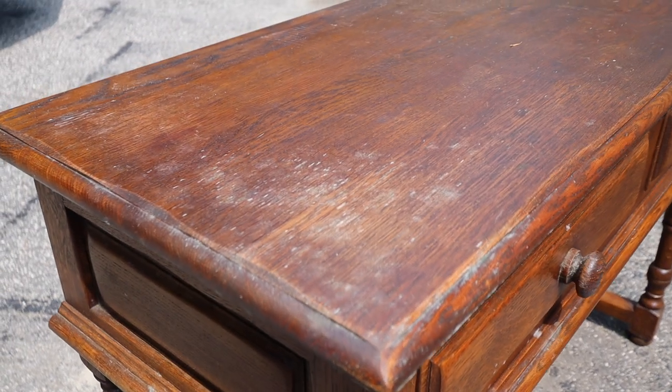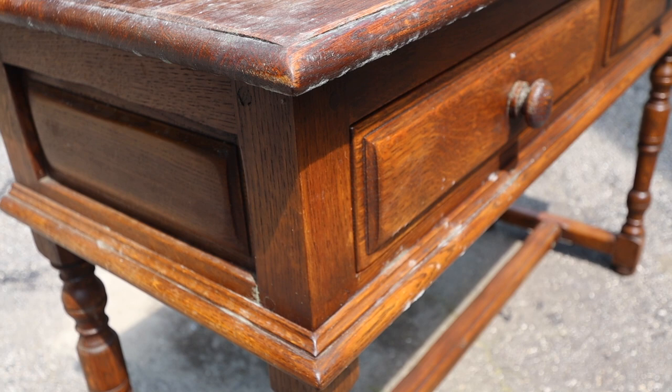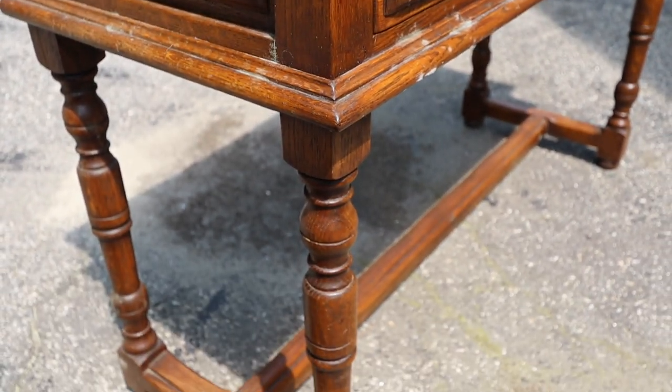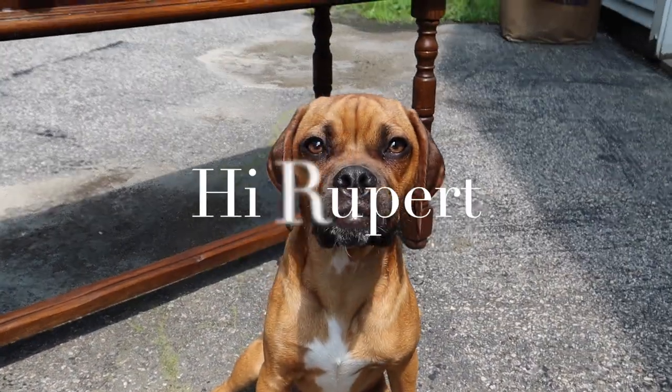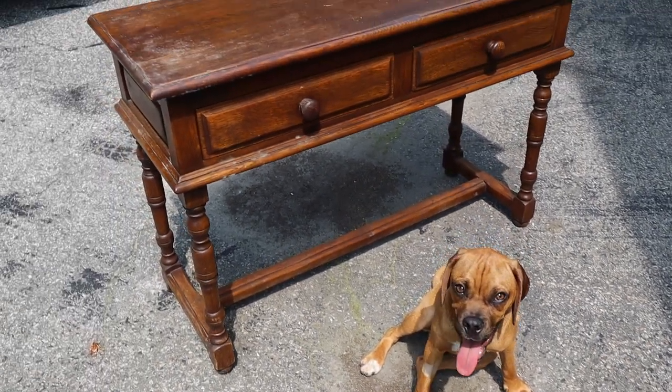We have had a ton of rain this summer and I noticed this piece in my living room started growing mold. I wanted to do something with it anyway, so I'm going to show you guys how to get a ceruse oak finish on here.